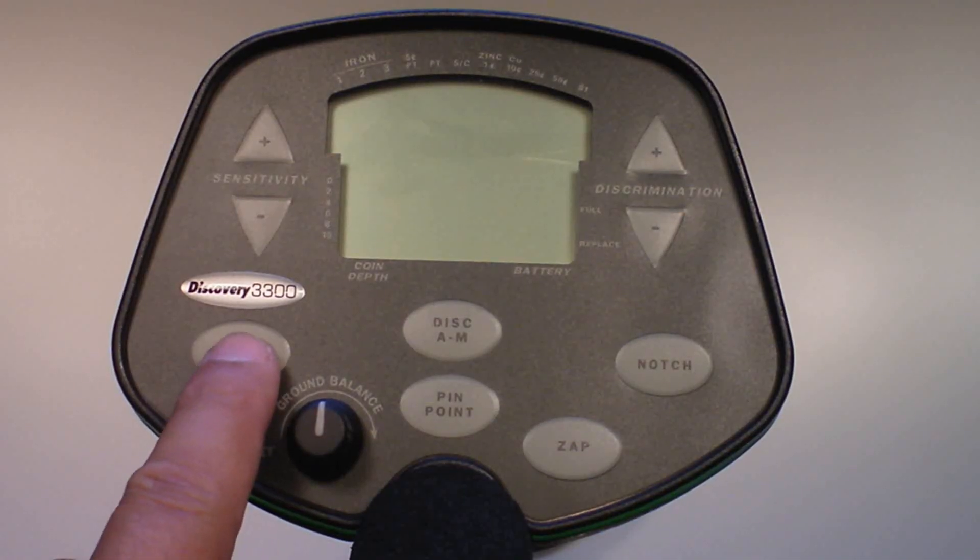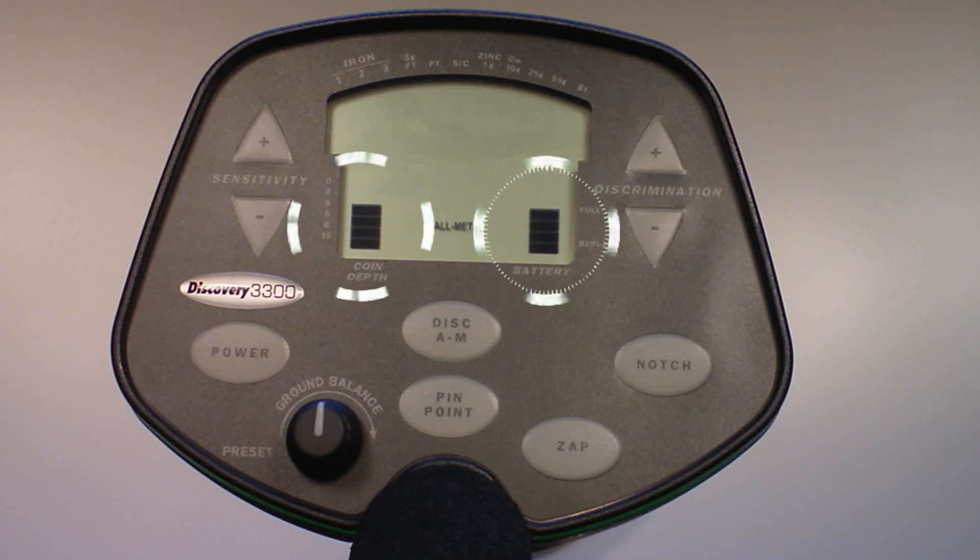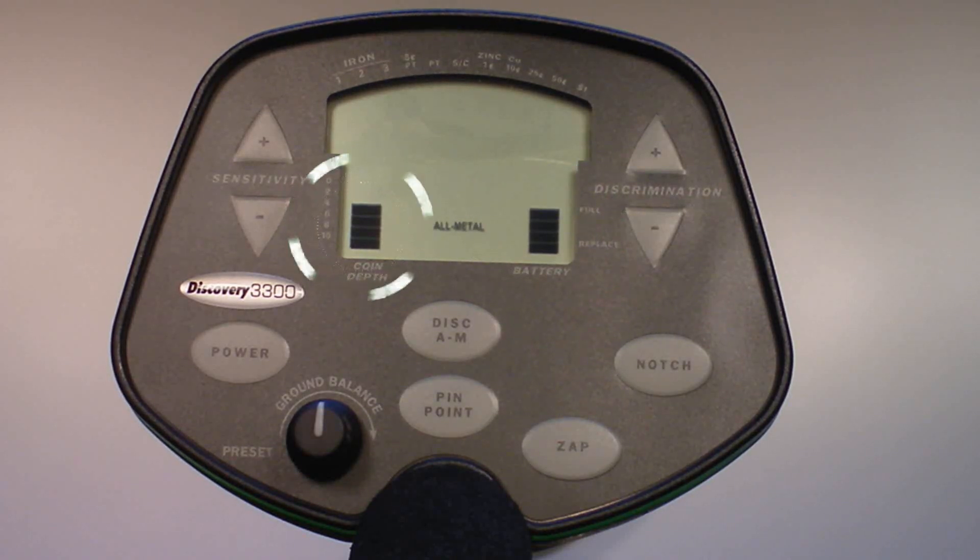Press the power touchpad. The detector will beep four times and all display segments will illuminate momentarily. The sensitivity on the left and battery on the right indicators will stay illuminated. The sensitivity bar is also the coin depth indicator. The default setting for sensitivity is four bars, at which the detector will detect a coin-sized object such as a quarter buried approximately seven inches deep.